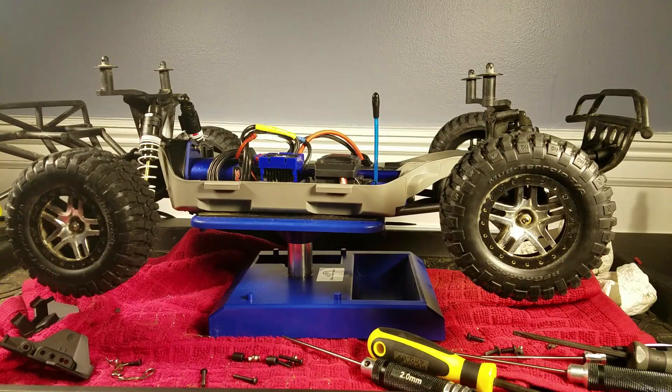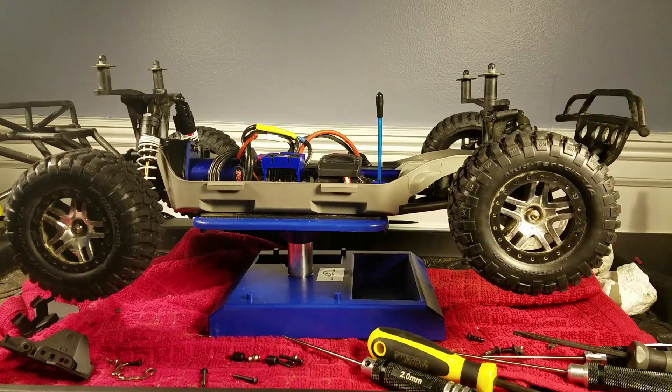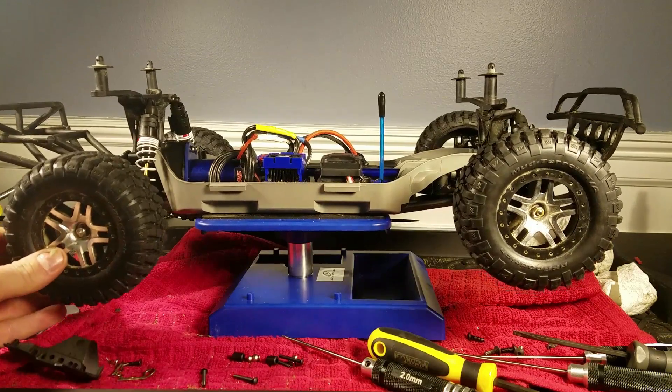The front end definitely gave me some problems. The back end — installing the new bulkhead and even mounting up the motor — was pretty easy. But with the front, you have to make sure you get the servo horn in the right position, or else the steering will be completely crooked on the truck. I had to take the front clip off about six times just in the course of building it to troubleshoot it. That was a little frustrating, but other than that it came together pretty well.